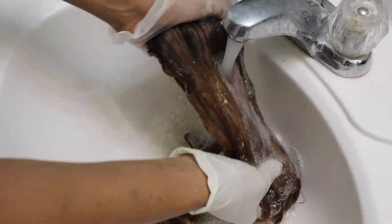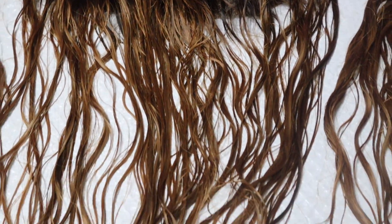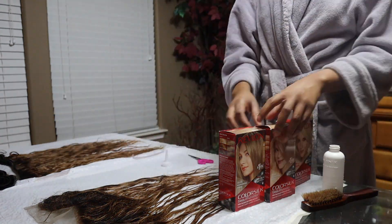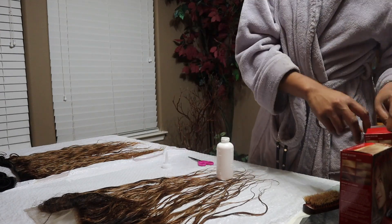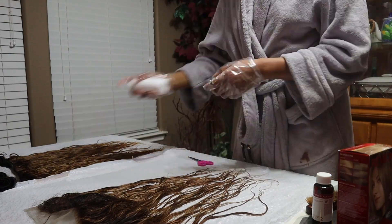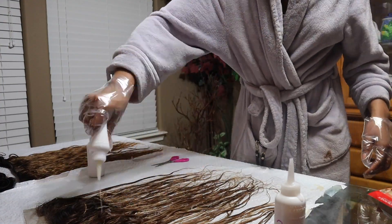I mix both toners all over my frontal, wrap it in foil, and do the same to the bundles. I allow the toner to sit on the hair for about an hour. Once I'm done toning all three bundles, I wash out the toner with purple shampoo. Then I'm using Revlon box dye in light ash blonde, medium ash blonde, and dark ash blonde, following the instructions in the box — it's a two-step process and super easy.